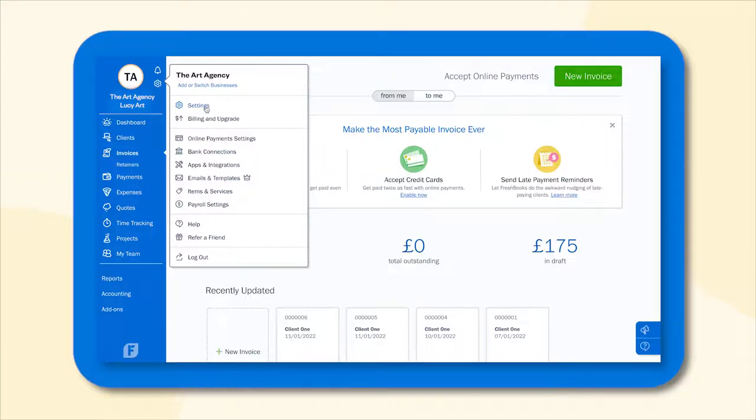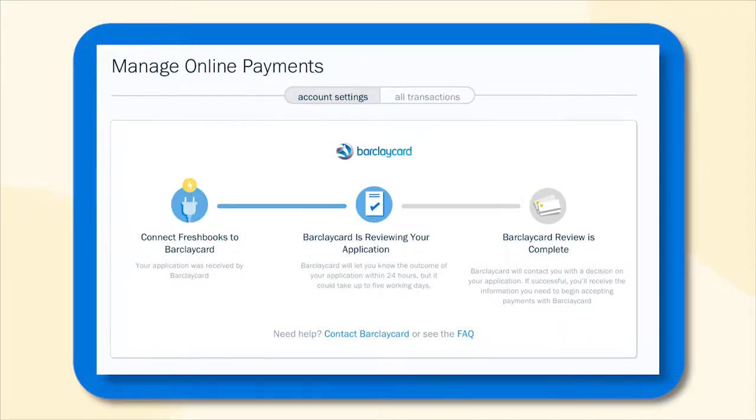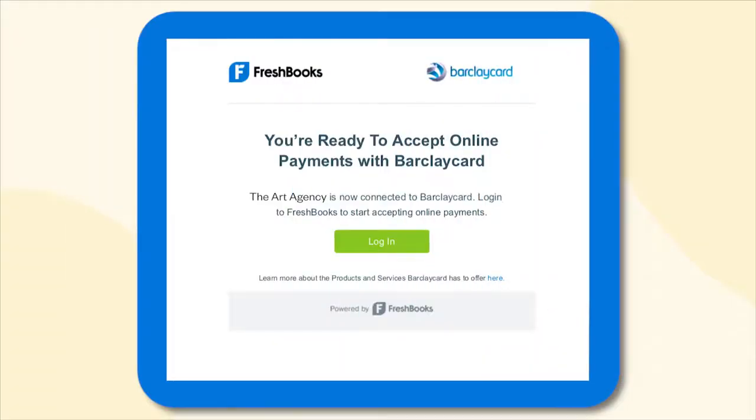Once you've entered all your information, BarclayCard will review your application. This usually takes between 1-5 business days, and you can check the status of your application in FreshBooks at any time. Along the way, BarclayCard will also send email updates so you know exactly where things are at. Sit back and relax, and if BarclayCard needs anything else, they'll reach out and let you know.